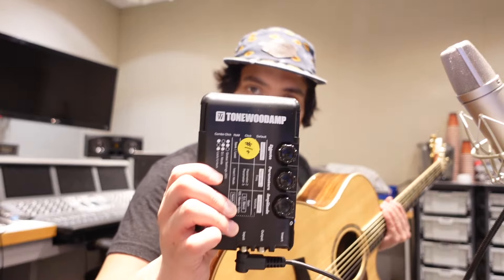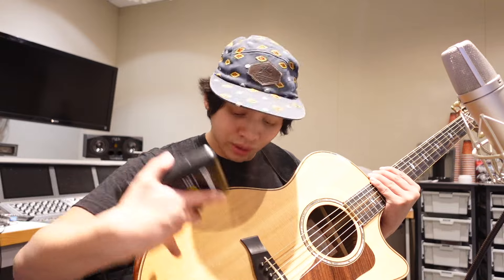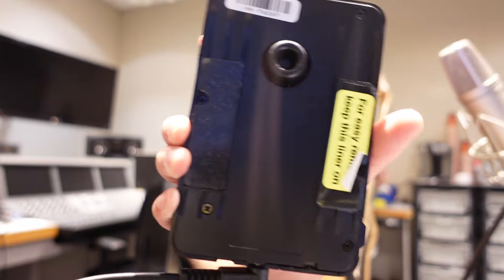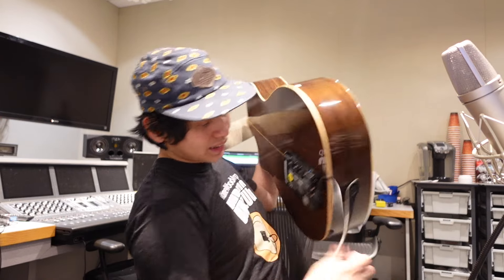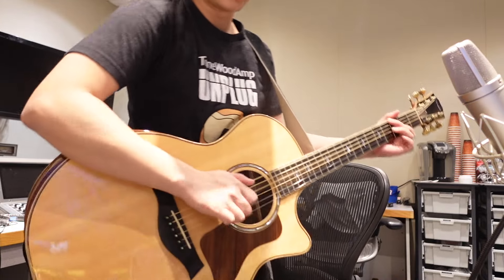The Tonewood Amp hooks up to the back of an acoustic guitar by a magnetic X-brace which goes inside the sound hole and into the back of the guitar. You get pads that it comes with and simply place it in, hooked onto a magnet, plug in your guitar, turn it on, and now you get delay coming through your acoustic guitar straight from the sound hole.